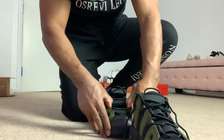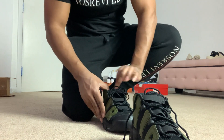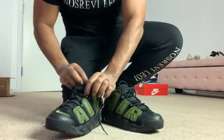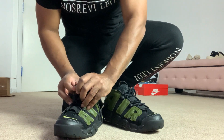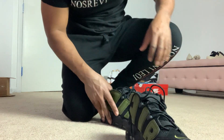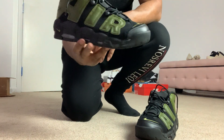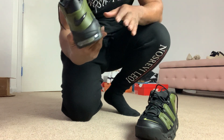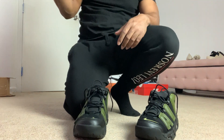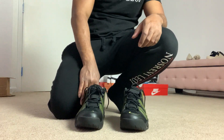I appreciate you guys tuning in to my channel, watching my videos, subscribing — I really, really do. I'm keeping my own foot vid separate from my reviews of these shoes. So if y'all haven't seen the review where I show the shoe up close on camera and try to give y'all the best look I possibly can, go check it out — it's on my channel. Right here is just the try-on vid.